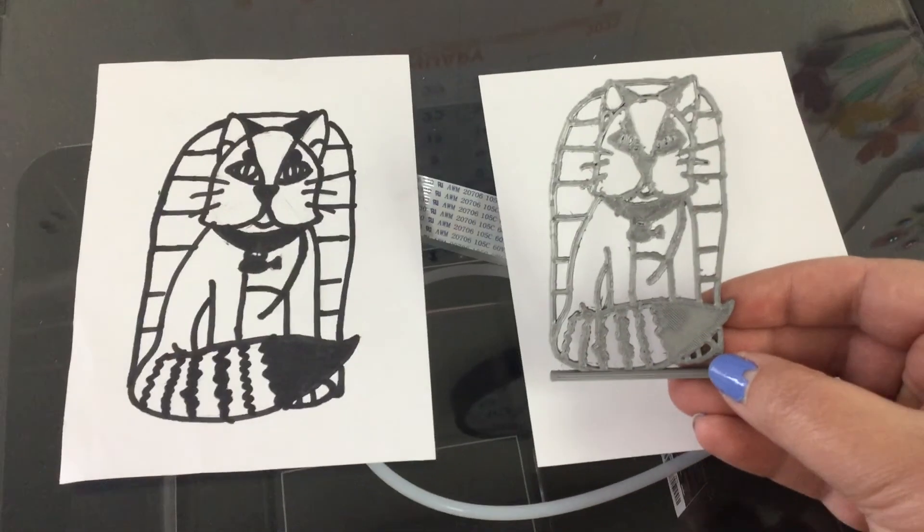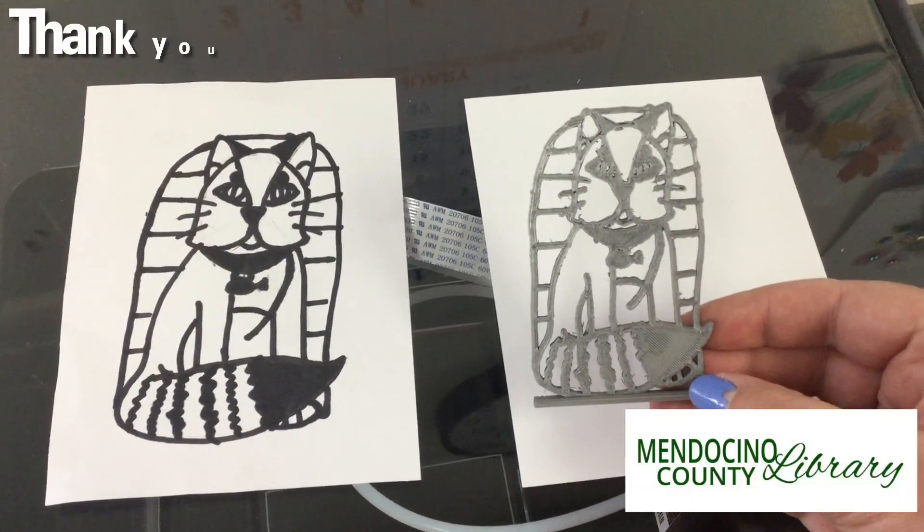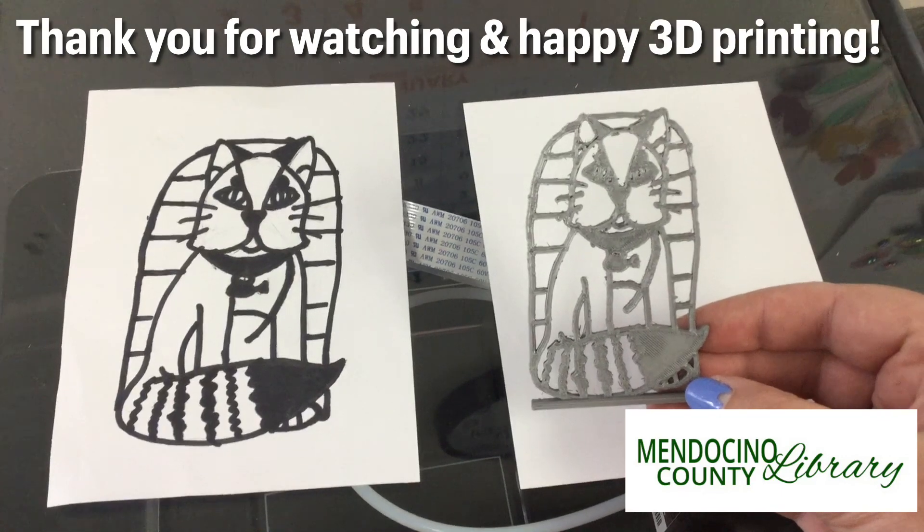Staff will contact you when your 3D design is ready for pickup.